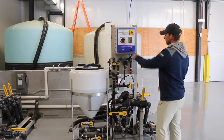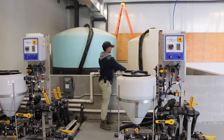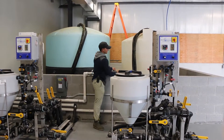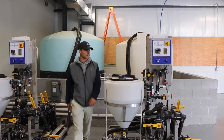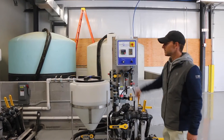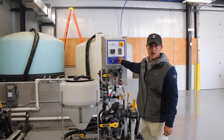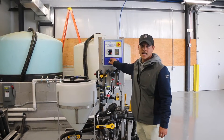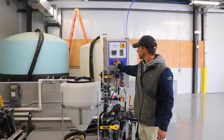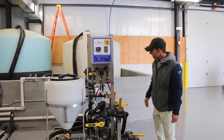To operate, you're going to turn on your water over here. Got some water going in the tank right now. Go ahead and turn on your pump. You can control your pump speed and PSI with this knob here. Right now, as you can see, I have the agitator going.